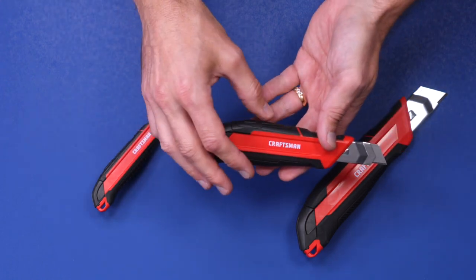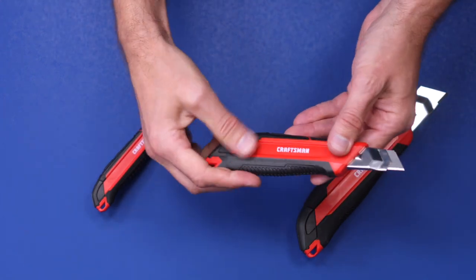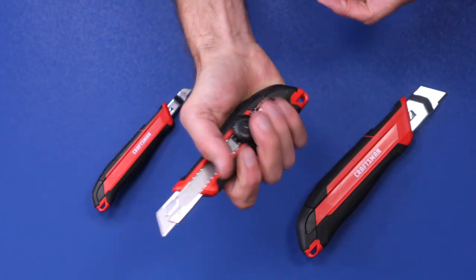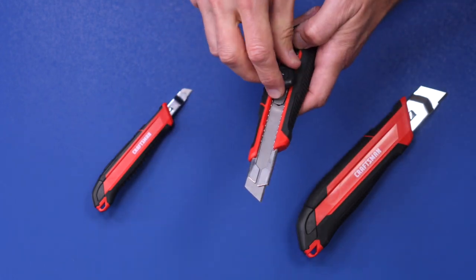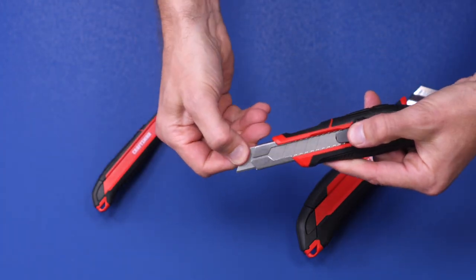The thing I really like about these snap-off blade knives is the look, the ergonomics, and the feel. They've got a rubbery grip so it stays in your hand when you're using it. And the fact that once you're done, you don't have to take out a blade and put another one in — you just snap it off.